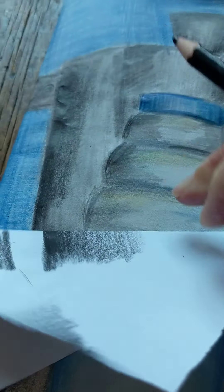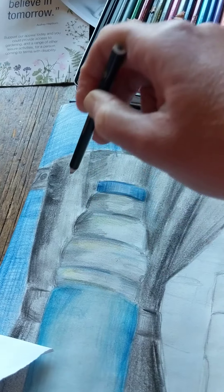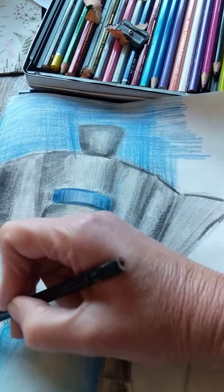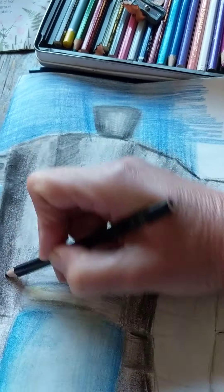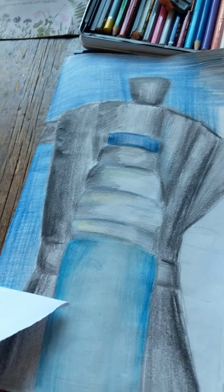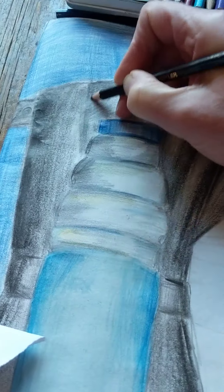Now I'm thinking about where my light is. My light is like a torch — it's hitting here. I've decided my light is shining directly at it, so I know the dark is going to be here, and here, and here. Can you see how my drawing, just by layering that pencil, is already looking better? And then here — sharpen up around here — and it should be lovely.